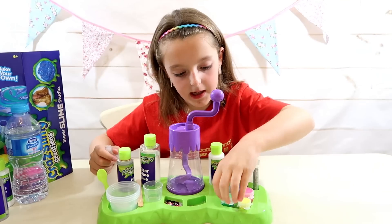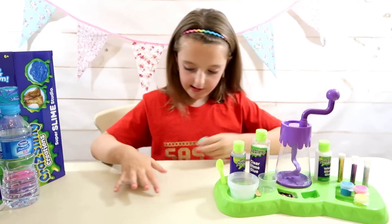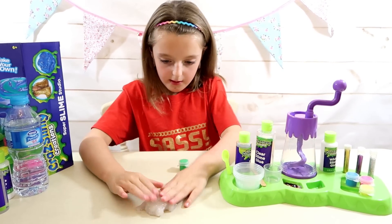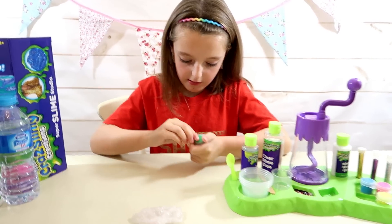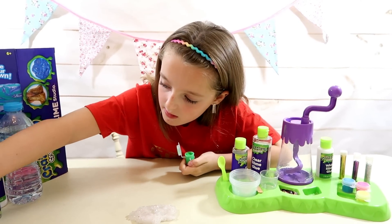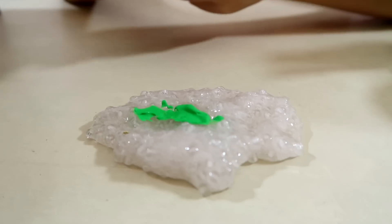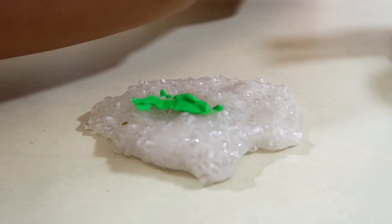I think my slime is ready, so I'm going to add a bit of colour. I think I'm going to do green. Let me move everything out of the way so you can see what I'm up to. I'll make a little hole and use a lolly stick to pour a little bit of paint in.